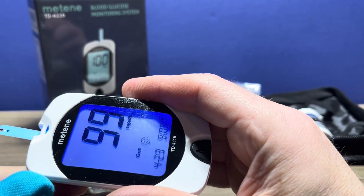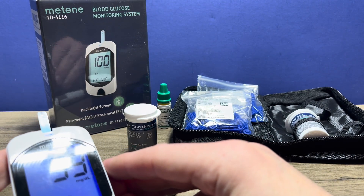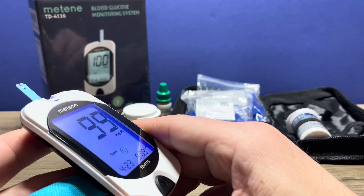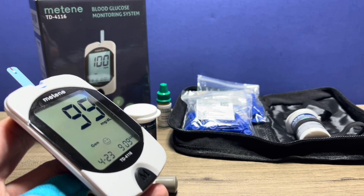I just ate an hour ago, so that's pretty good. And that's all there is to it — that's the Mateen TD 4116 blood glucose monitor. Let me know if you have any questions in the comments, I'll do my best to answer them. Thanks for watching. If you appreciate this content, please like the video and subscribe to my channel.